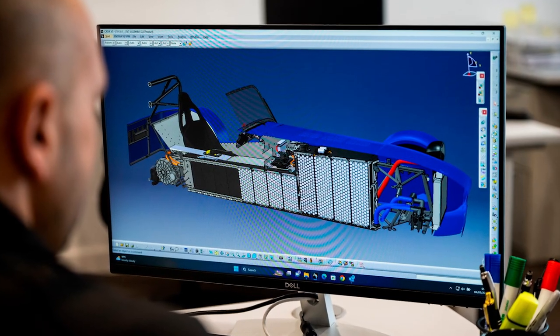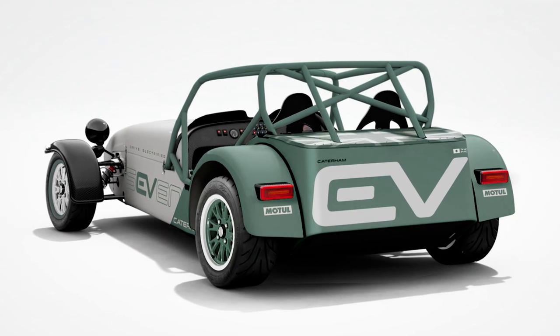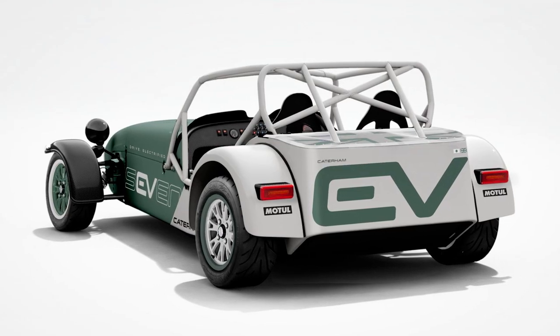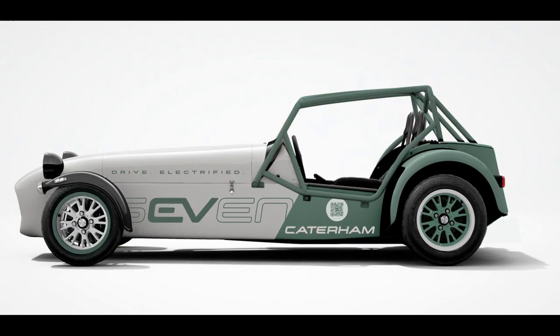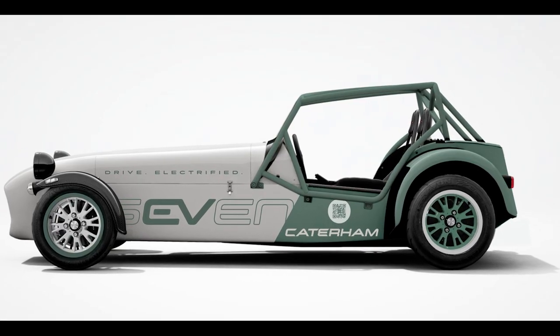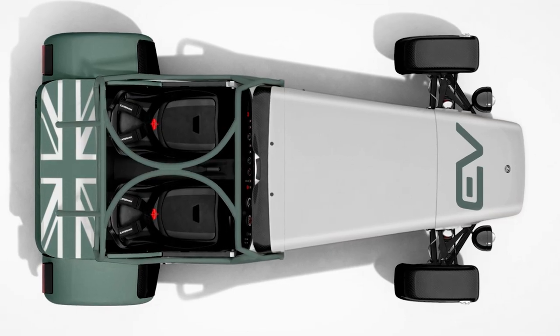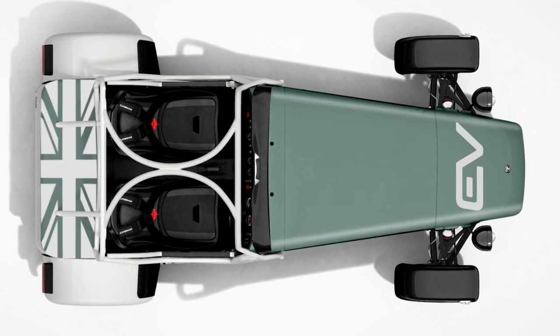Now, if you're wondering how this electric version compares to its gasoline counterpart, well, it's a bit like comparing apples to oranges — or rather, charging stations to gas stations. The EV7 weighs only 70 kilograms more than its gasoline sibling and comes with a 51 kilowatt-hour battery that supports fast charging up to 152 kilowatts. That's faster than a kid unwrapping presents on Christmas morning.